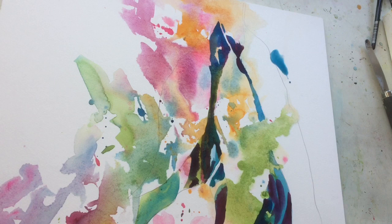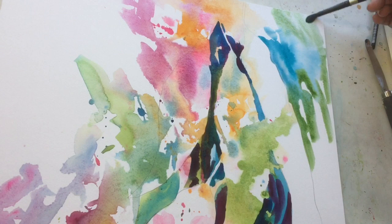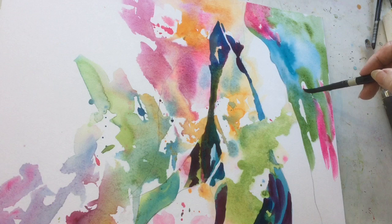Now, if you've watched any of my videos before, I do tend to make at least one or two of the corners darker and more concentrated with value so it locks the eye and stops the viewer from leaving the painting too soon. And that's what I'm doing here.